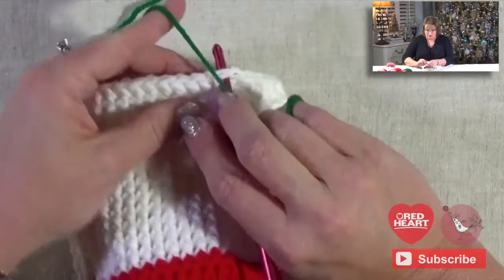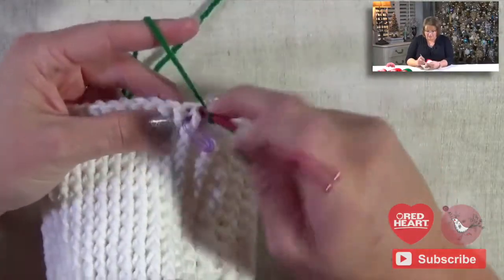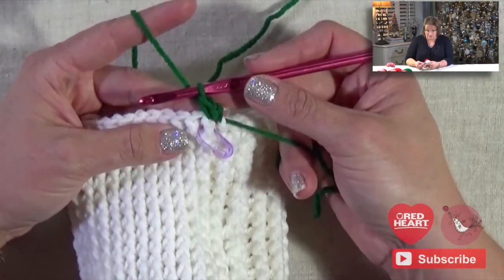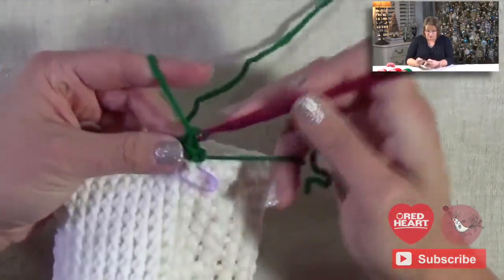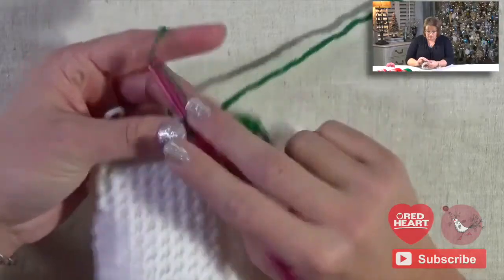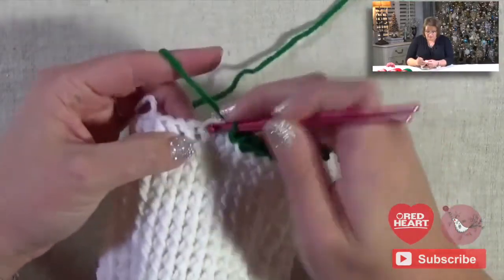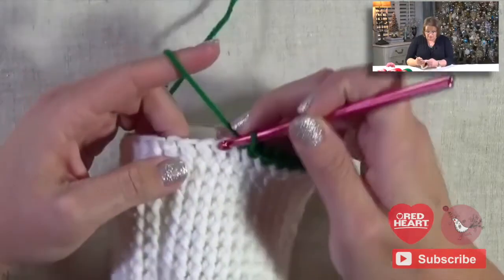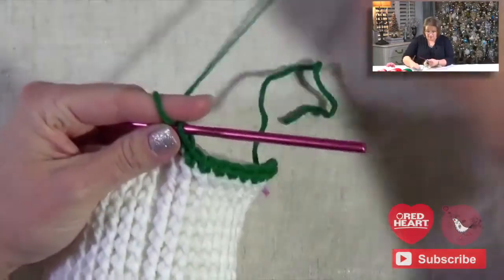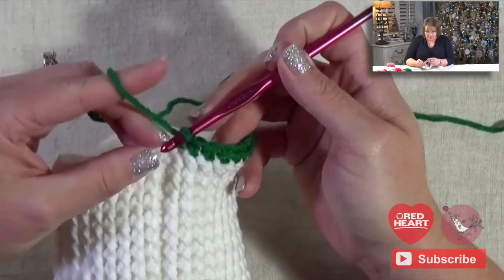I'm going to join my new color. So I'm going to join with my slip stitch like I normally do, and I'm going to chain one. It says to single crochet in the same stitch, so I'm going to do my single crochet — and I'm not doing it around the post or anything like that, it's just a plain single crochet. I'm going to go ahead and do it in the next 10 stitches: 1, 2, 3, 4, 5, 6, 7, 8, 9, 10. So I did it in my 10 stitches, and then it says to the joining of the last round of the foot — and that's exactly where I am, that's the join for the last round of the foot.